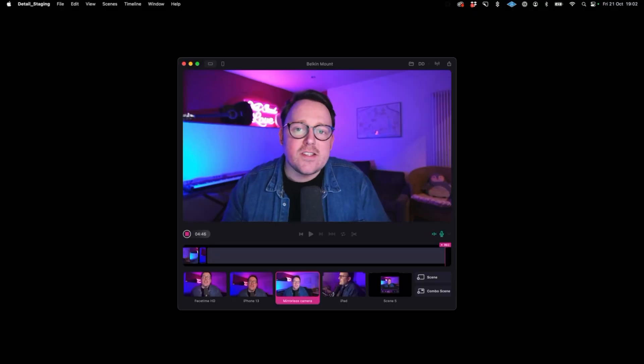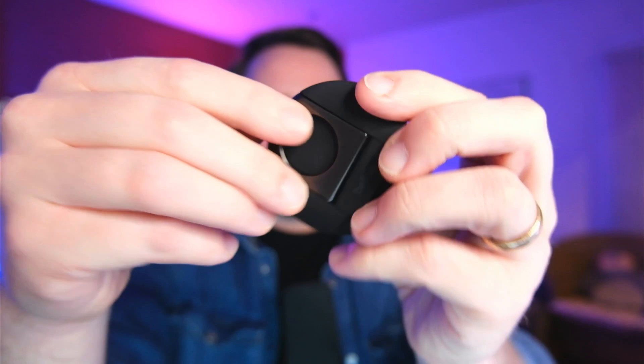One of the hardest parts of shooting video with your iPhone is just figuring out where to put it, and this mount solves that problem nicely — no more balancing your iPhone on a stack of books or propping it up against a speaker. As you'd expect from a Belkin and Apple collaboration, the build quality is really nice.